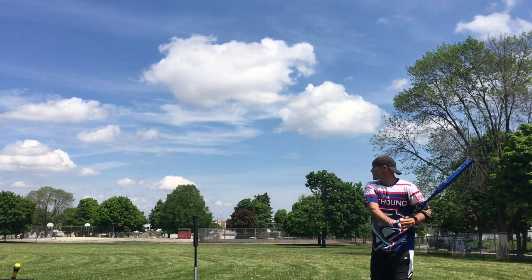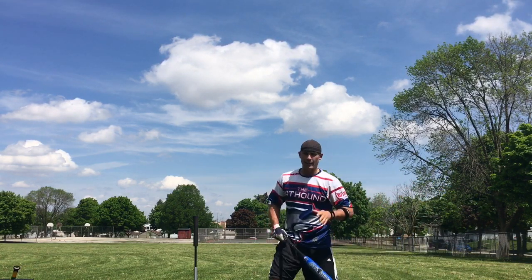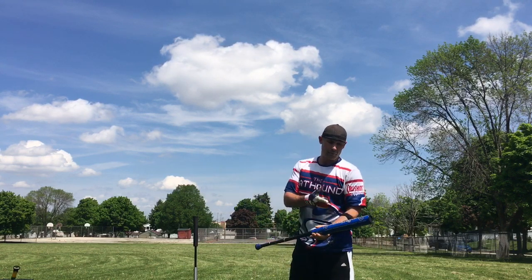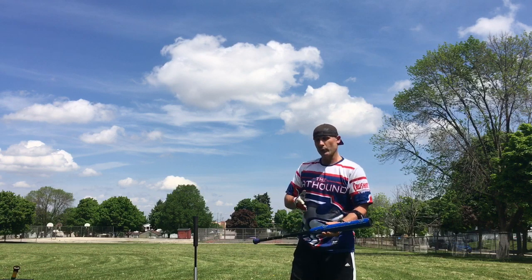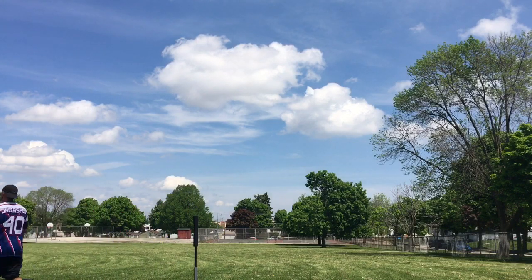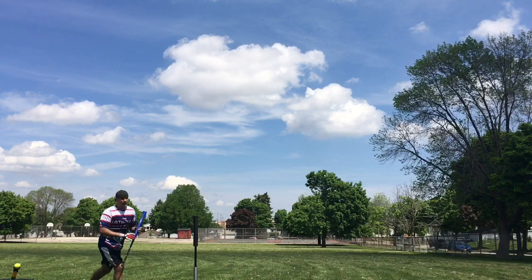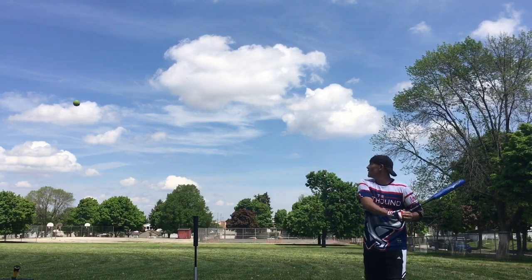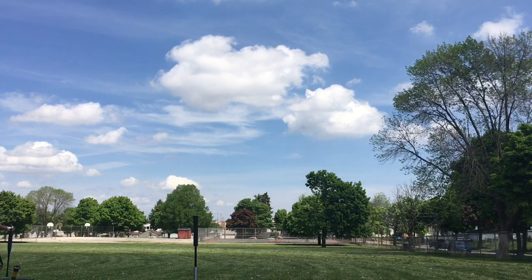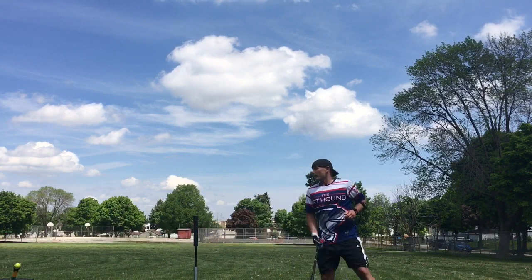There is another bat almost just like this — the Torch Juiced — but that one only comes in 25.5 ounce, same as the 25.5 ounce Black Sheep. This one comes in 25.5 ounce and 26.5 ounce. It's a two-piece bat, ASA only. One more off the Pop Toss, then we're gonna get some more swings on it.